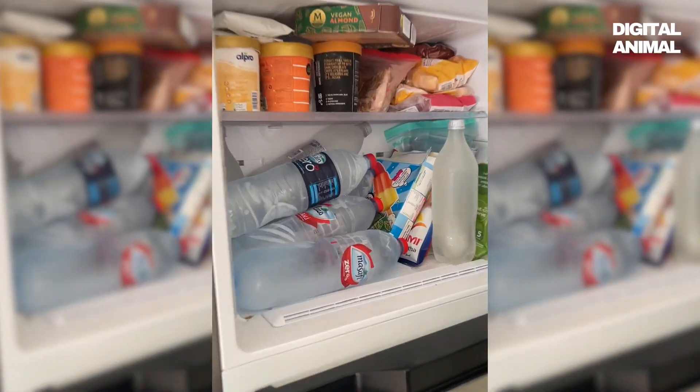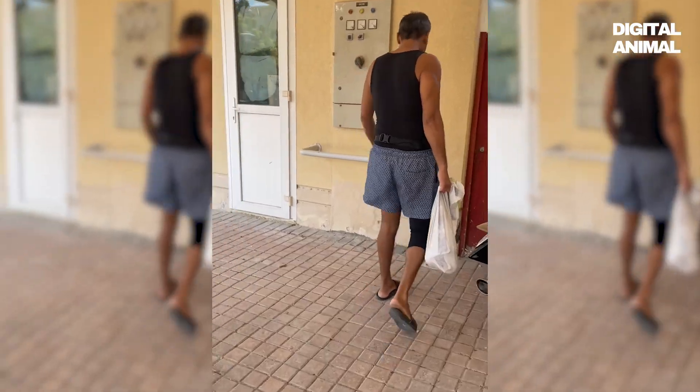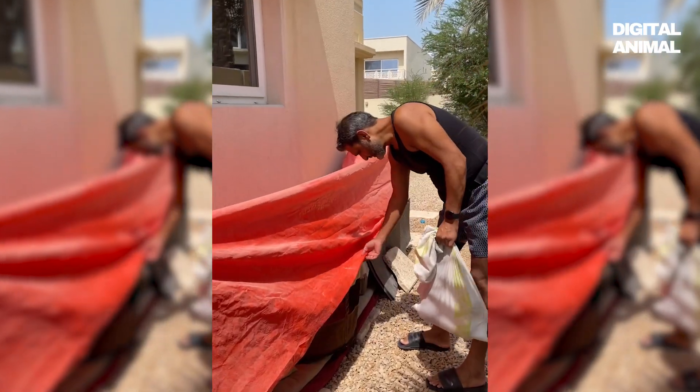First, grab some water bottles and place them in the freezer overnight or for at least three hours, because you want them to be nice and cold. Then find a shaded spot where the strays often hang out and lay the water bottles in that shaded area.